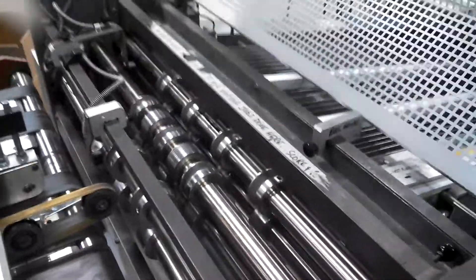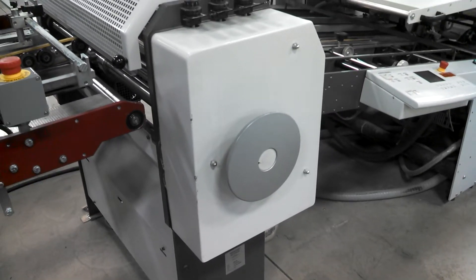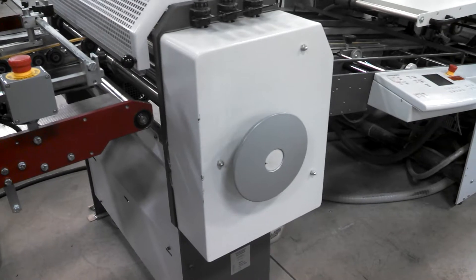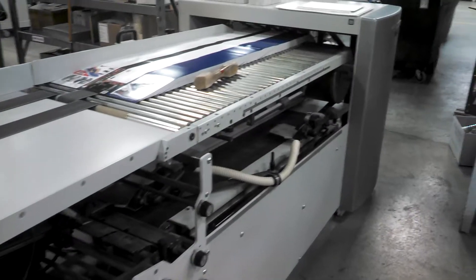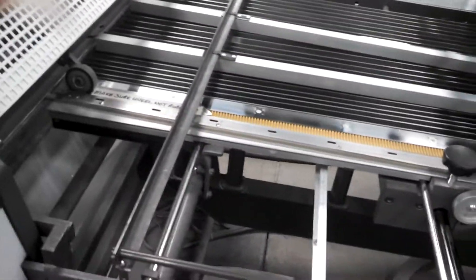This would be a stall folder. This right here, the main unit part, would be the SSP unit which has three shafts. The stall folder has a continuous feeder. So let's get this baby going.